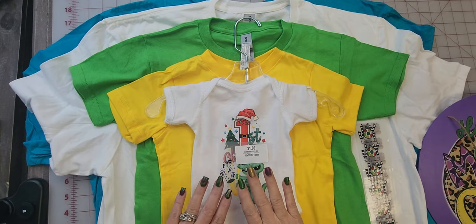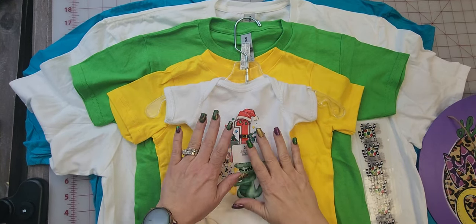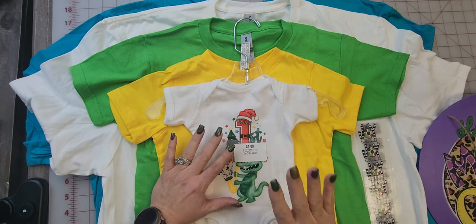Hello and welcome back to Creative Design and Supply. Today I am going to answer a few questions about what size transfer should I order.